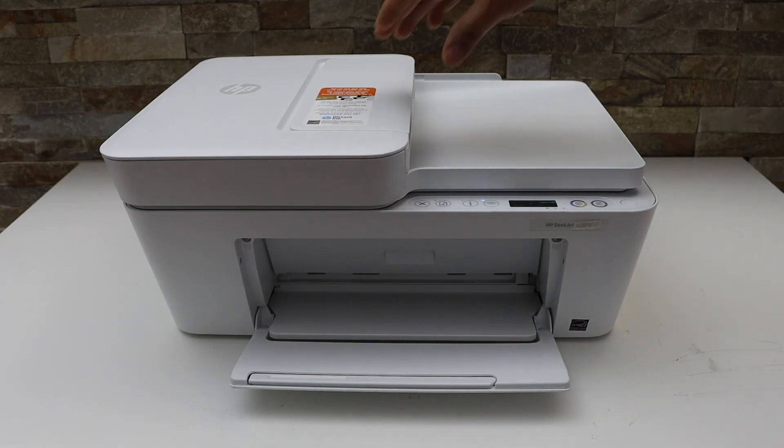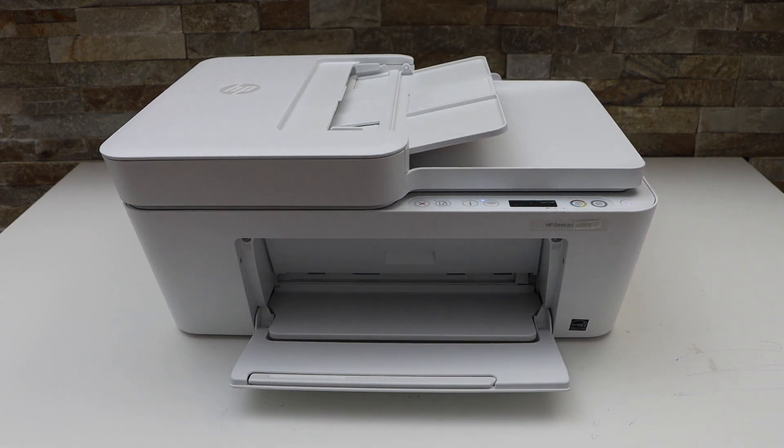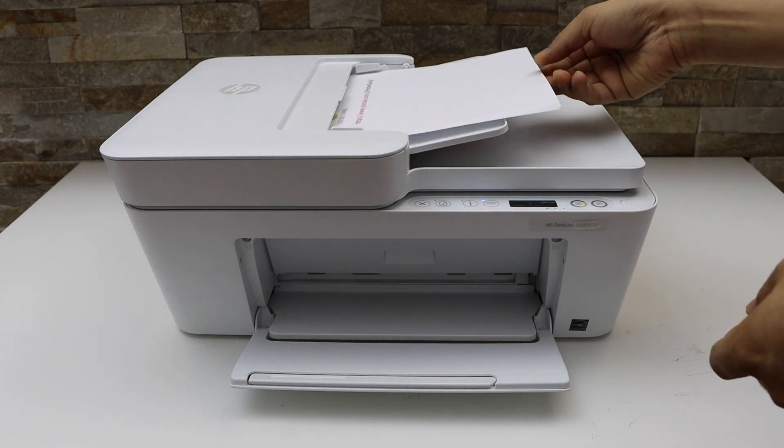First we will load the ADF tray. Place the pages facing upward and place them in.